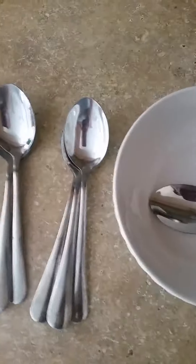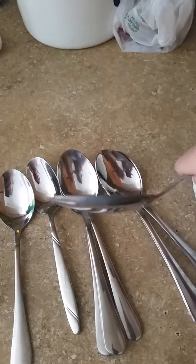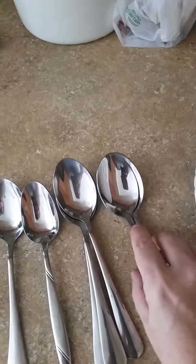We've been using these for soup and absolutely love them. You get 12 in the set. It's got a nice rounded piece to it — the ones we have are a little bit more flat — so it holds soup really really well. Just wanted to do a little video to show these.